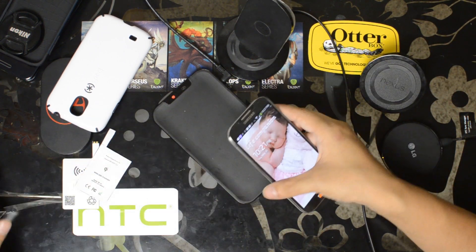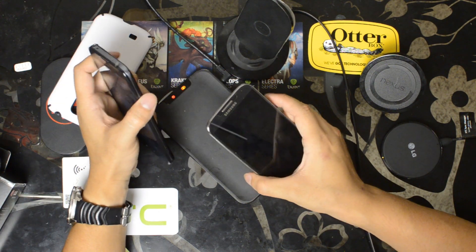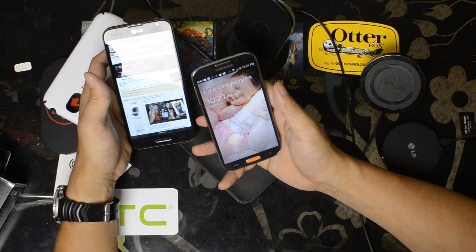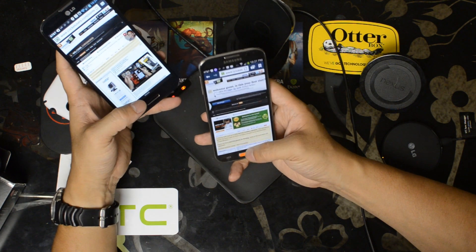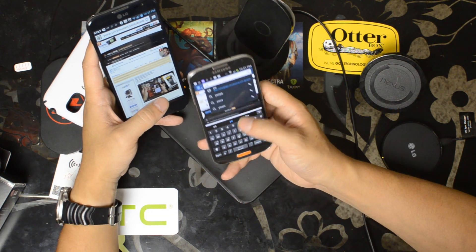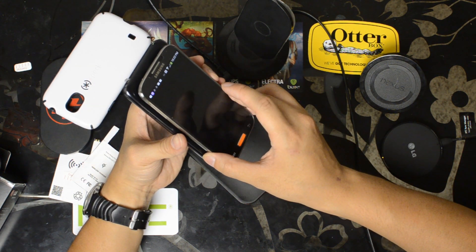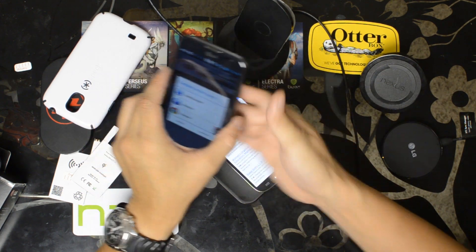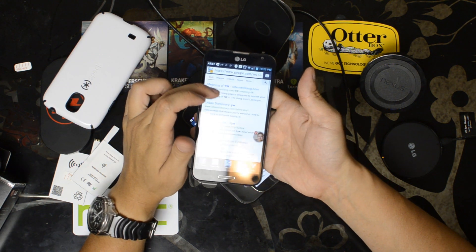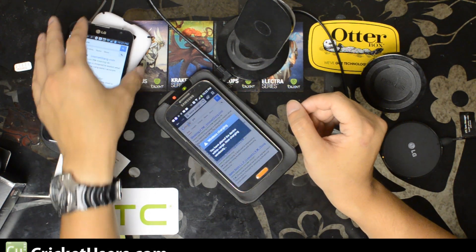Before I leave, let me grab the Optimus G Pro. I'll also be testing this with different cases on it, as some cases might not allow it to charge wirelessly or for NFC to work. Both of these devices have NFC enabled on them right now. Touch to beam — and there you have it, NFC is still working with the Qi wireless receiver installed.